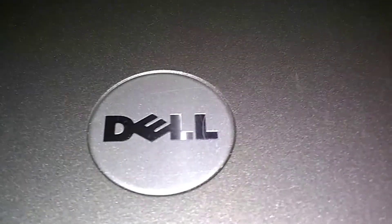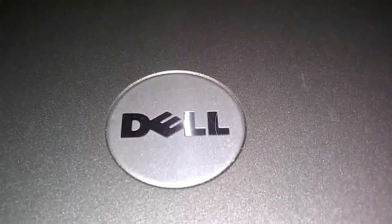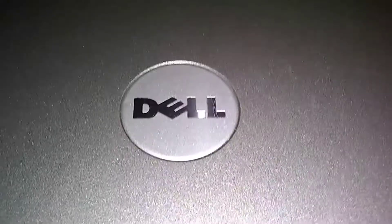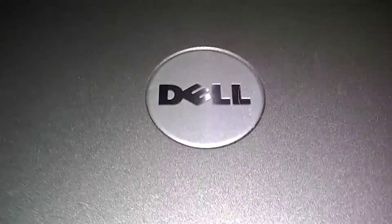Dell Latitude D630 — or D610 and D620, which are similar. I'm going to show you how to install the Bluetooth and the location of the Bluetooth card.